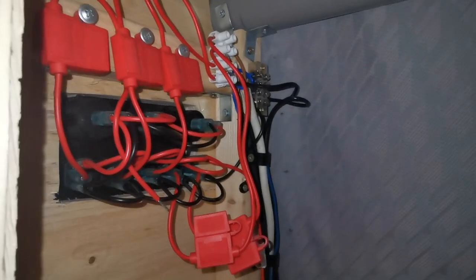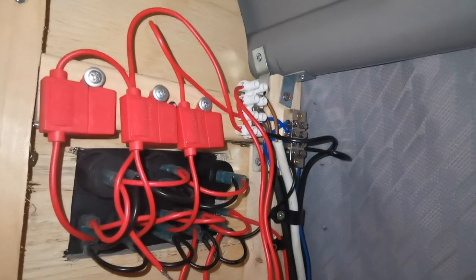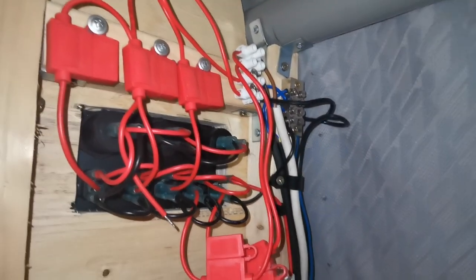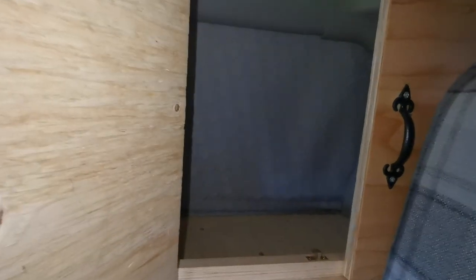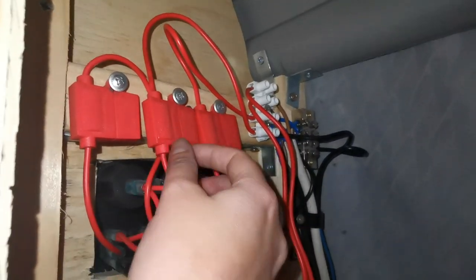The wire from the leisure battery comes through the car and meets here at a fuse box and control panel, which is just in the cupboard — the one we use for our clothes. All your fuses are inside these little housings here, and I'll show you that from the front.